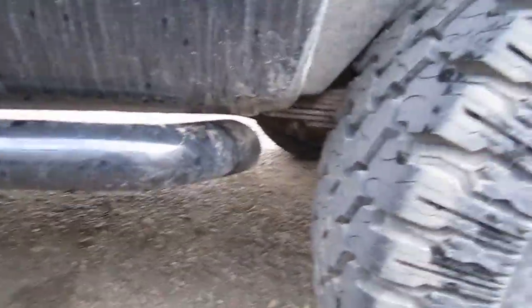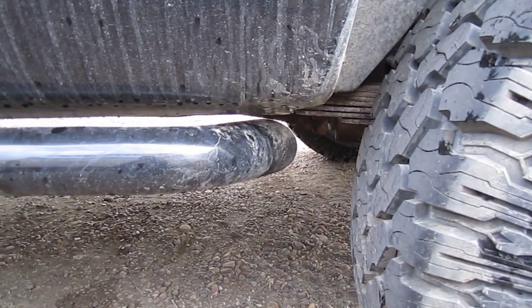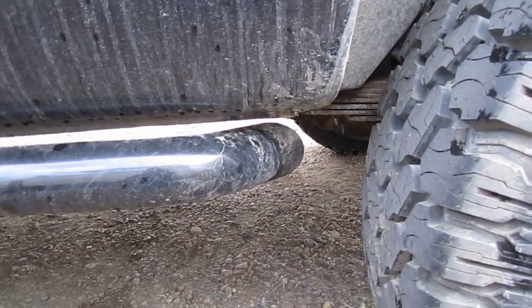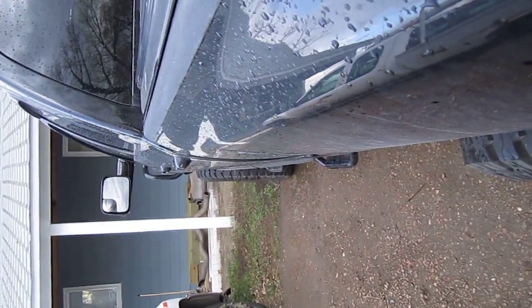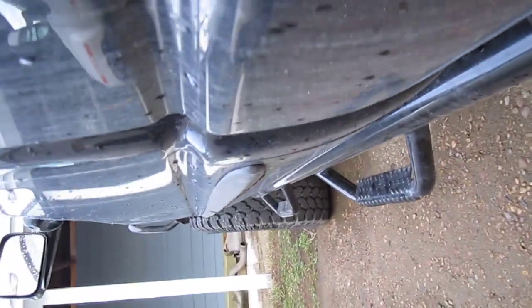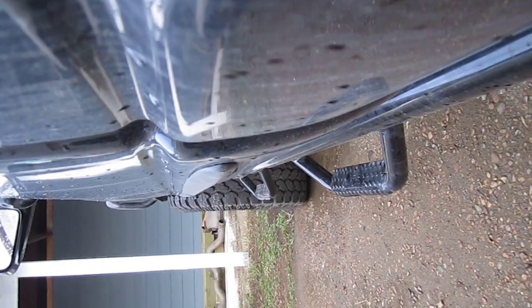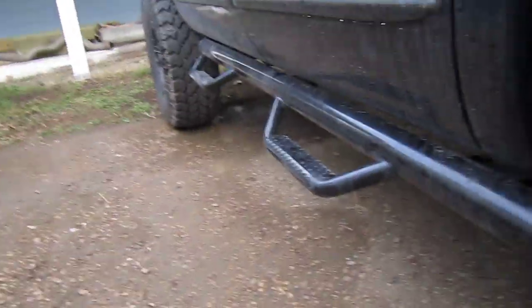They are the full length bars, but like you can see they don't actually go too far back — that's referring to door dings. They do stick out a little bit, but I don't really think it's too much past. The steps would probably do something, but the bar itself won't help you there.